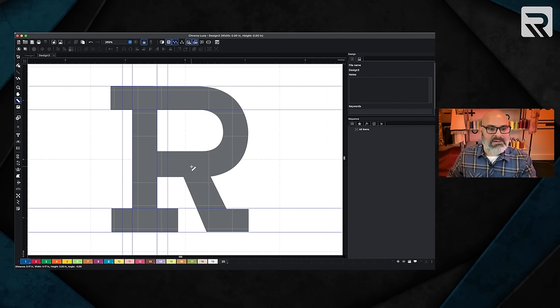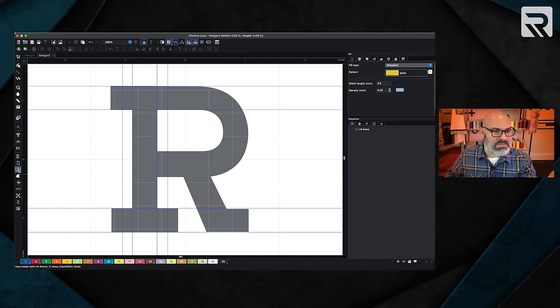Now here comes the cool part. This is a very simple design — all we're going to use is the satin stitch and the manual stitch. I'm going to go ahead and click on my satin. Anytime you do puff embroidery, you want to use end caps on the embroidery because what that does is it's going to cut the edges of the foam so that the edges don't stick out. If you don't cover these edges, you're going to have a little piece of foam sticking out that you won't be able to cut. By making a cap, it's going to cut the foam and allow you to tear it off without any foam exposed.